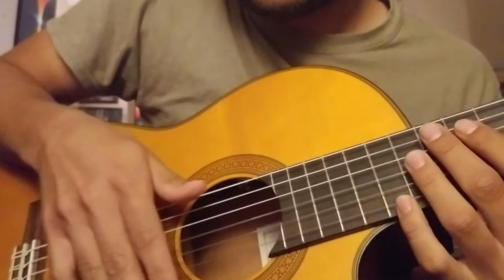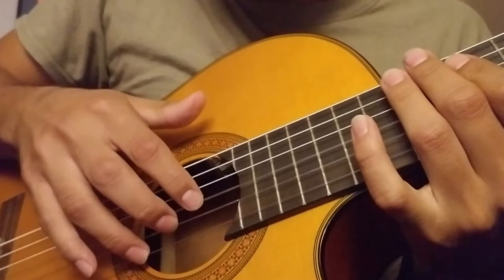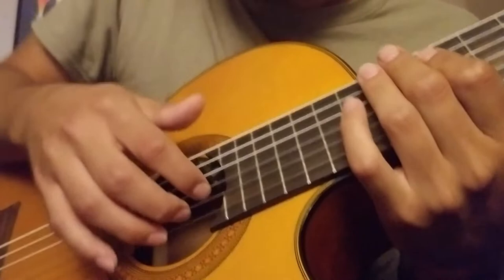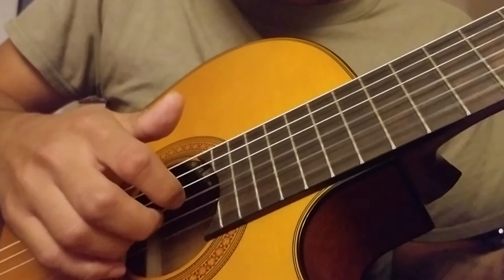This is what the right hand is doing and it's pretty much constant throughout the whole song besides that little ending part. I'm assigning my first three fingers — my ring, my middle, and my index finger — each one of these strings. The ring gets the E string, the middle gets the B, and the index gets the G. It's just a three-step pattern that keeps repeating throughout the whole song: E string, B, and G, and you just repeat that over and over again.